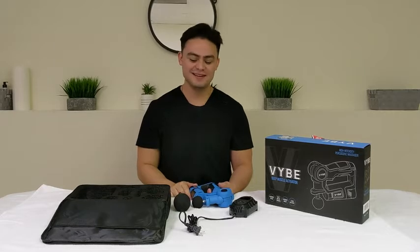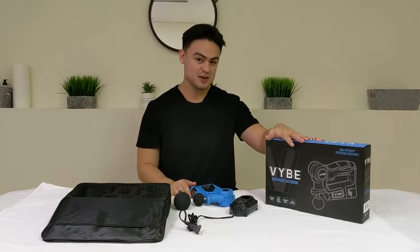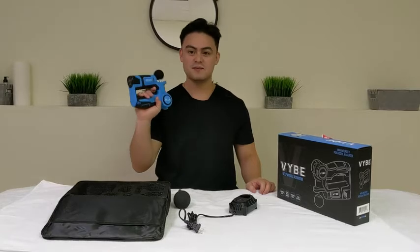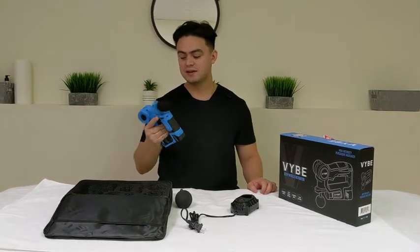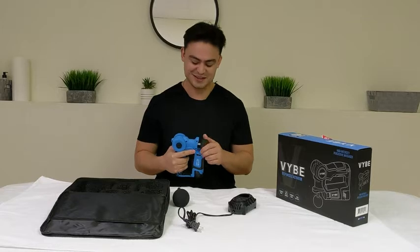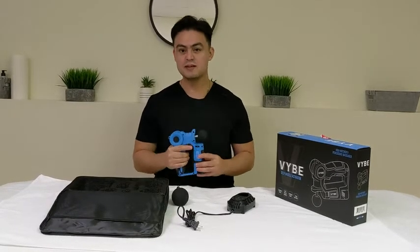Hi, this is Ram with WTI and today I want to talk about the Vibe, this deep tissue massage activator. The reason why I like this tool is because it's a very convenient tool. I'm a massage therapist myself, so I've already used this on a couple of clients and they definitely felt the difference on their muscles.